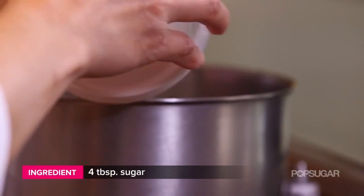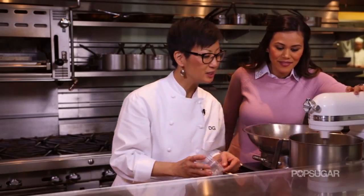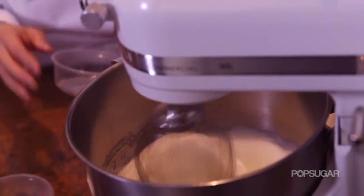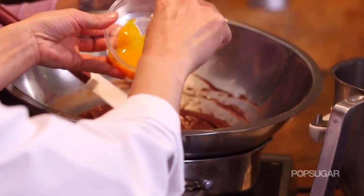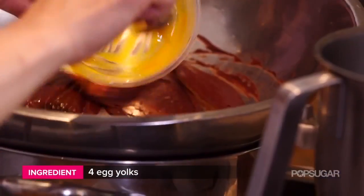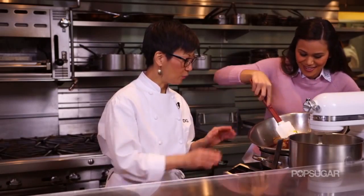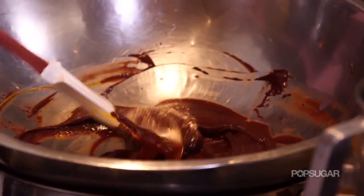I'm adding my sugar gradually to the egg whites and we're just going to let it mix so it gets a little bit tighter and fluffier. While that's going, let's start adding our other ingredients to the chocolate. The next thing we're going to add is egg yolks — we're using the egg yolks inside the batter and the egg whites to fold into the batter. Just remember, we have the heat off because we don't want to cook the egg yolks. We don't want to make scrambled eggs in our chocolate.